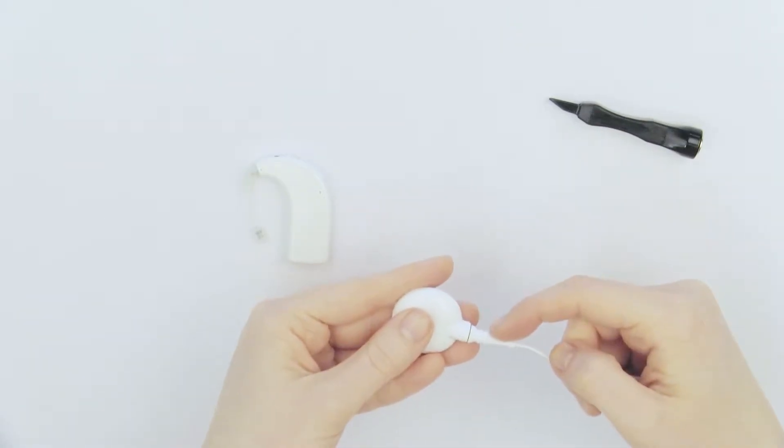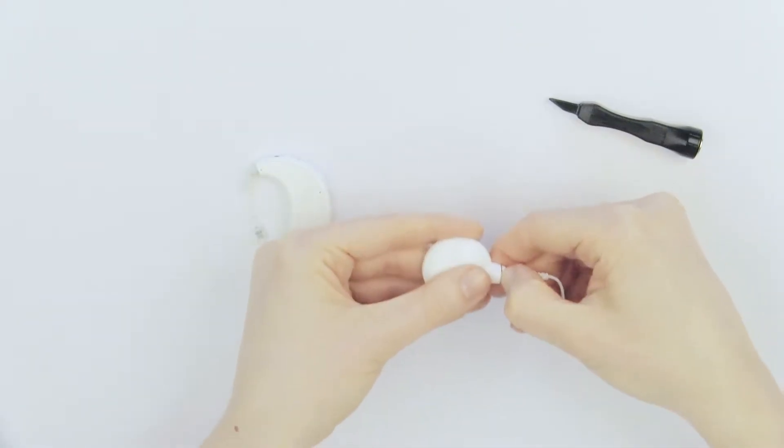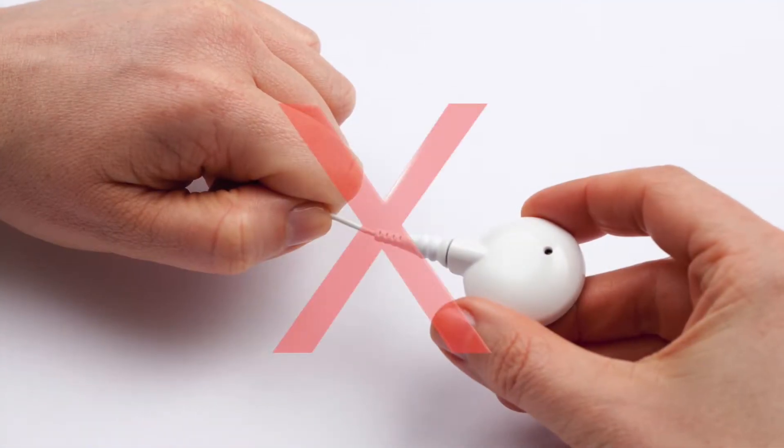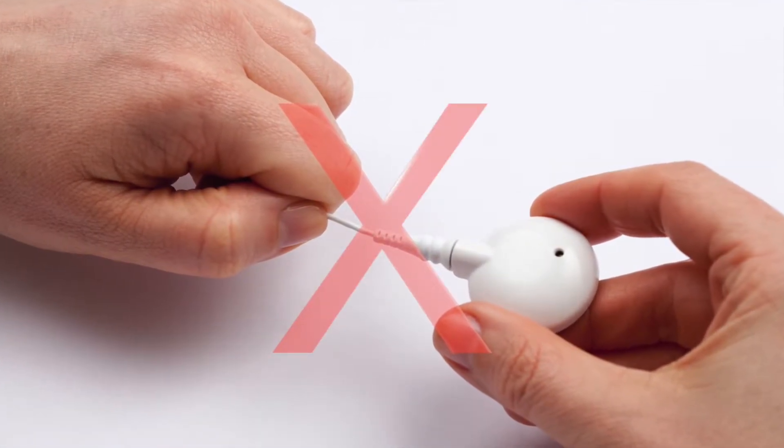Next, grip the strain relief on the other end of the cable. Pull the cable straight out of the headpiece. Do NOT remove the cable by pulling on the cable itself.